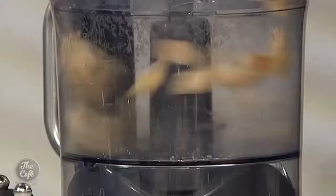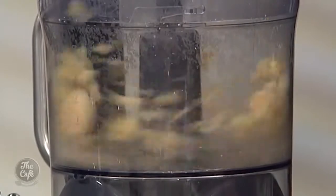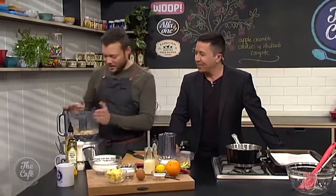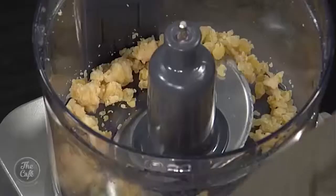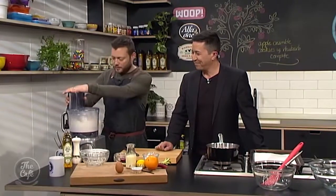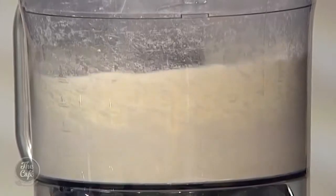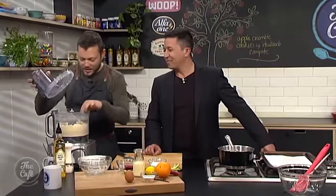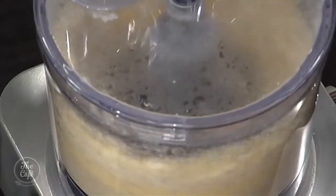We're just going to whiz these up to break them down. You can smell that beautiful sweet, appley flavour. A bit of sugar goes in there, some flour, and some cold cubes of butter — then we want to whiz it up and we're looking for that crumble stage. You can sort of see it now — it's all mixing together.